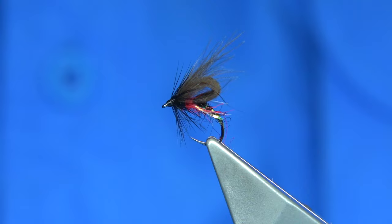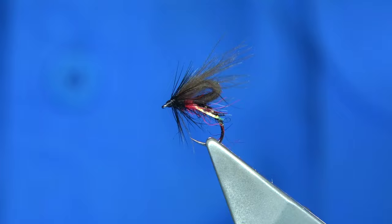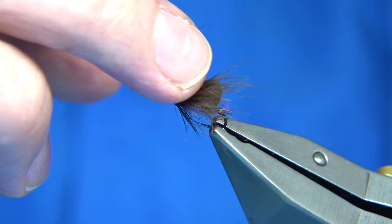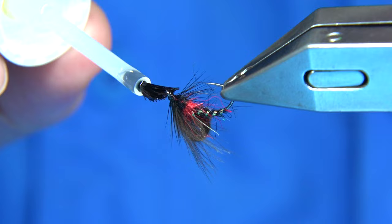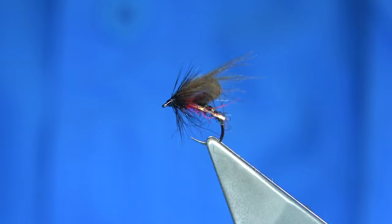People ask me, do you add a floatant to the CDC? The answer is yes, I do. There is some natural oil in the CDC from the bird which will float the fly for so long — it'll probably last two or three fish. But to make it last longer, just put on your favourite floatant, rub it in, and it will last far longer. The bubble does last long because the air is trapped in the CDC. A wee bit of floatant showing to the head, all the way round. And there we are.